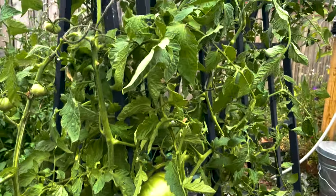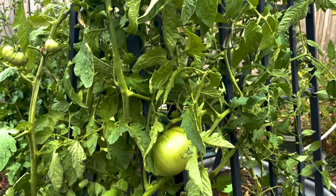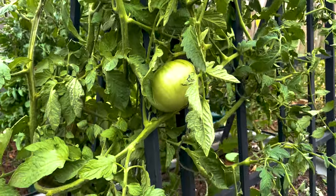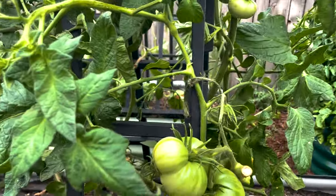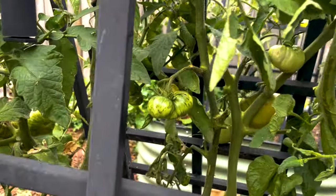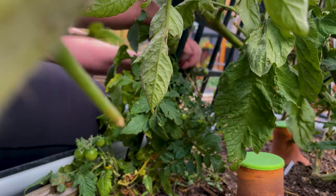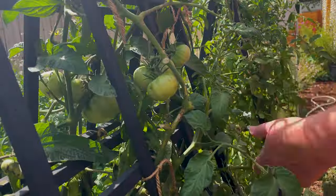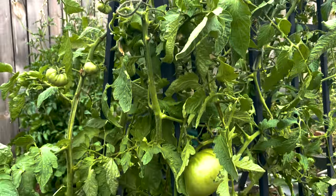I also cut off lots and lots of leaves — anything that wasn't going to really contribute I took off. There's a ton of fruit still on here. I took off anything that was diseased or blemished, but honestly there wasn't a whole lot to take off. I tied most of the fruit to the south side since this is the north side of the bed. We'll see if that makes a difference or not.